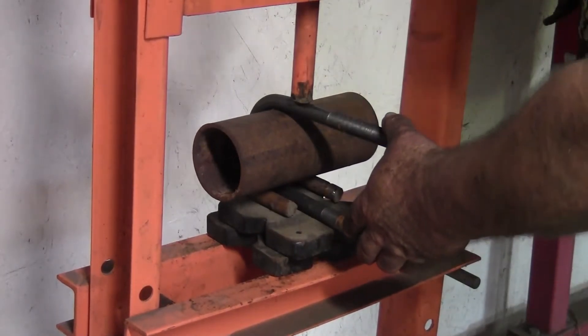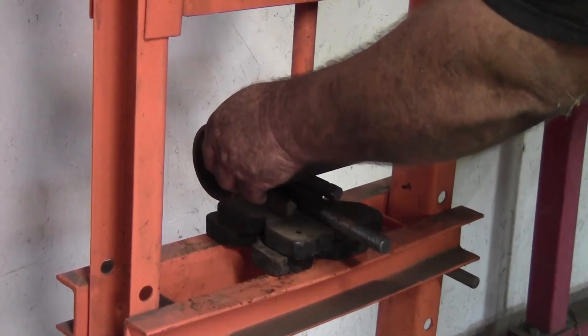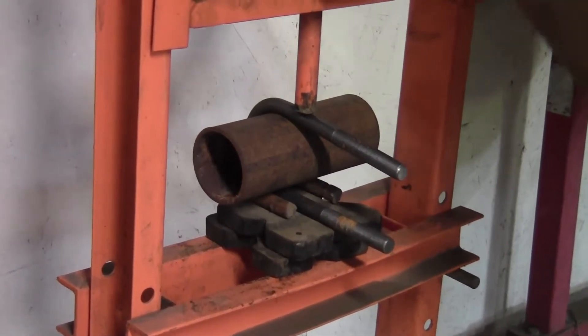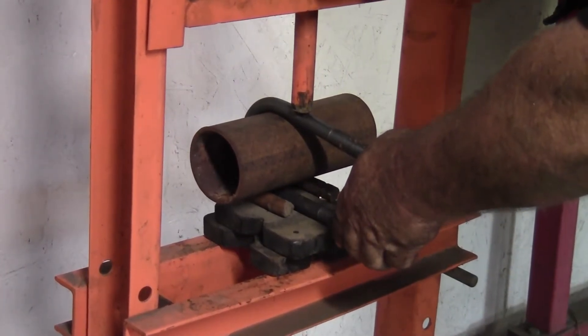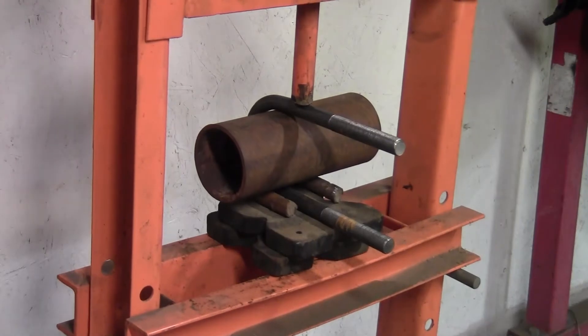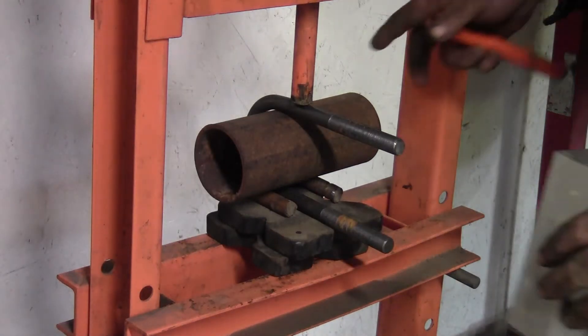This is generally a thing you run into messing around with metal — if you bend it, you're going to have to push it down further than parallel to compensate for the amount of spring-back that's going to be in it. It's close to parallel right now. It fits perfectly through the block.